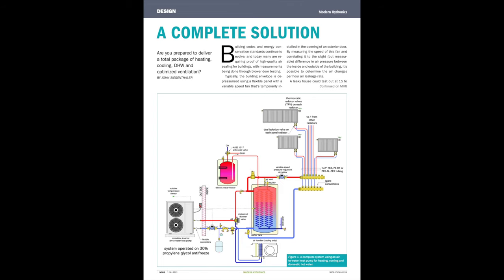Air-to-water heat pumps open up the potential for not only heating but also cooling, heating domestic hot water, and preheating ventilation air. The concept: one contractor provides all HVAC needs — space heating, cooling, domestic hot water, and heat recovery ventilation. Single-source responsibility is good for the consumer and provides more profit potential for the installer as well.